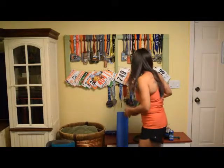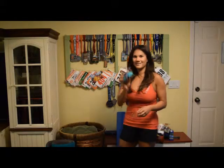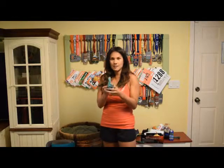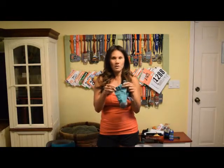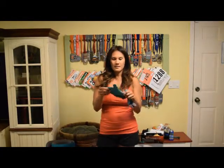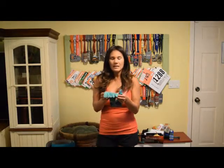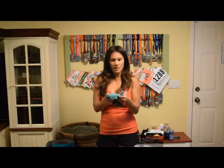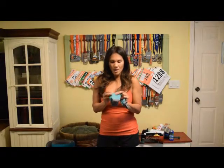One thing I did not talk about with shoes is socks. I really love the Injinji brand toe socks. These are really helpful if you tend to get blisters between your toes — they keep your toes from rubbing against each other. I just like a good toe spread. These are my favorite socks. They tell you not to dry them in the dryer so you don't get pills. I also like the Balega brand.